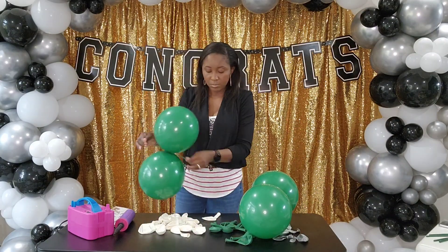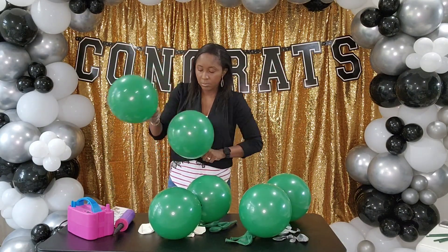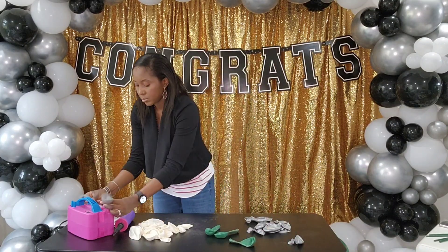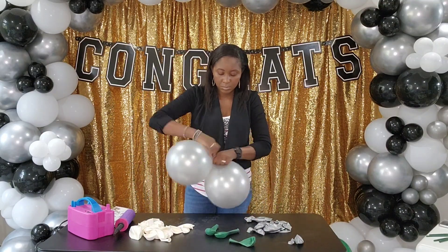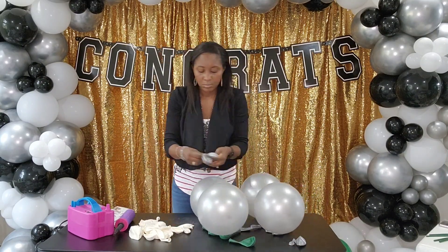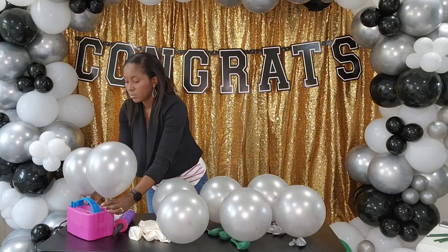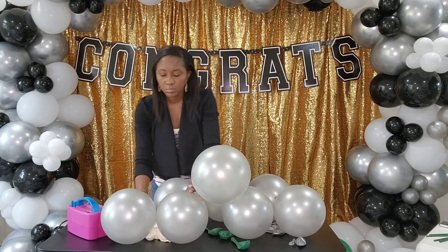I'm trying to make clusters or quads of balloons in green and silver because the customer wanted more silver and green and just white as an accent. I'm focusing on my 11-inch balloons in silver and green, then I'll add white as an accent. I already created three quads of green — four and four and four making three — and then I'm going to create two quads in silver and put it all together. As you can see they look pretty close in size.